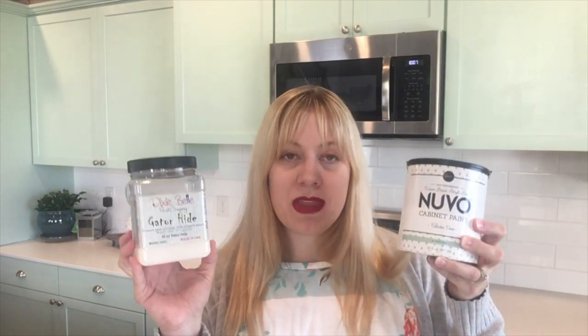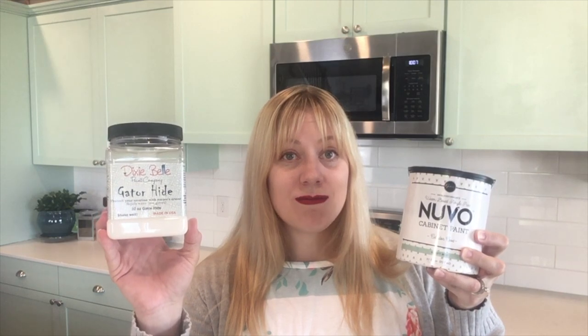So Nuvo cabinet paint and Gator Hide by Dixie Belle — they get a thumbs up from me. Thank you for watching our kitchen makeover. If you're interested in more home improvement projects, DIY, big family of six living, mom life, or homeschool content, please like and subscribe below and stay tuned for weekly videos.